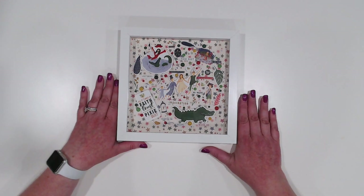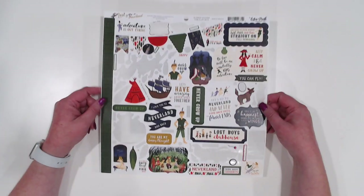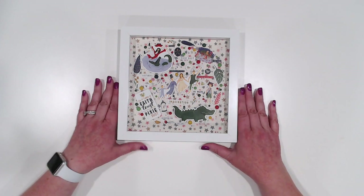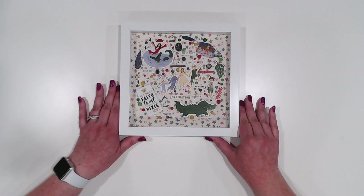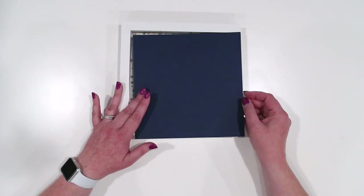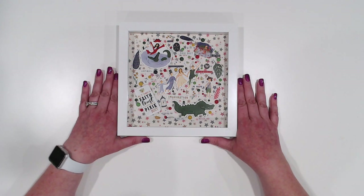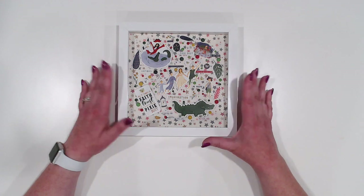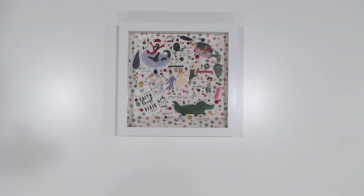Hey guys, Jennifer from Scrapping Under the Influence. I have a new design team project for you today for Country Craft Creations. I used the sticker sheet from the Lost in Neverland collection to create this little shadow box. The stickers and pieces are attached in a circle pattern on a piece of vellum that you put into the shadow box with cardstock behind it. I originally had navy blue cardstock behind it but switched it to a star pattern from the back of one of the 12x12 sheets. This is a very simple project — 10 or 15 minutes tops, start to finish.